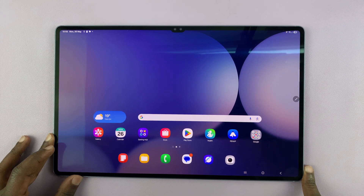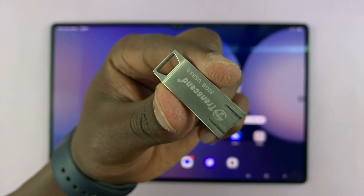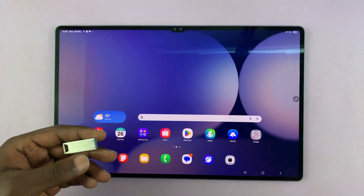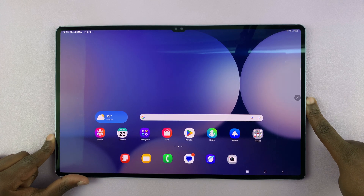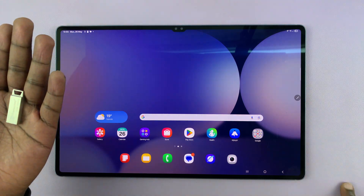I'll be showing you how to connect a USB flash drive to your Samsung Galaxy Tab S10 or S10 Ultra. I have this flash drive here, and before you connect, just keep in mind that there's a Type-C port on this side of the tablet. So if you have a Type-C flash drive, then you can just plug it in straight away.